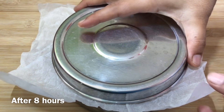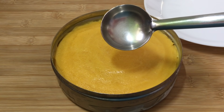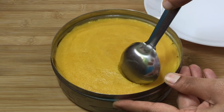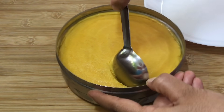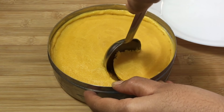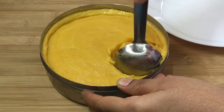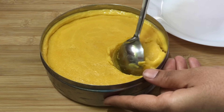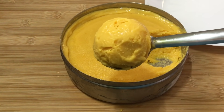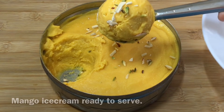After 8 hours, let it sit out for 10 minutes. Then scoop it out. After 10 minutes, your mango ice cream is ready. The dry fruits topping makes it very tasty.